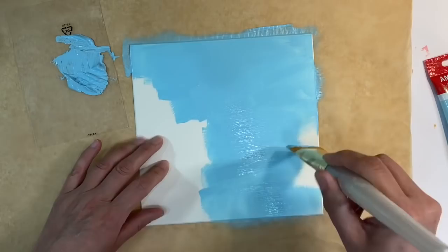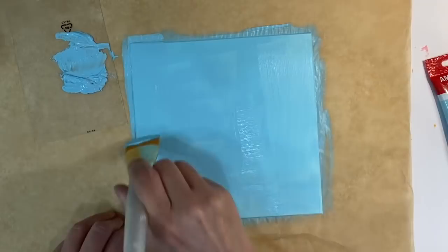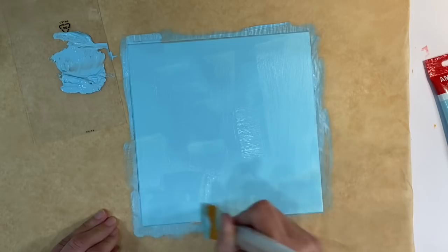I'm just going to go over all of this. It's going to take probably two coats of paint, so I'm going to dry my layers in between. As soon as I've done this, I'll be straight back. Isn't that colour just beautiful.